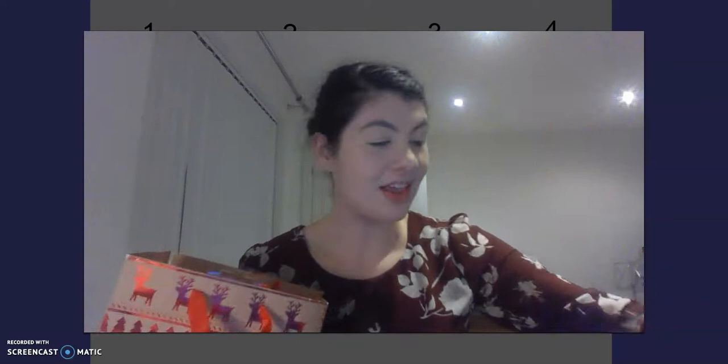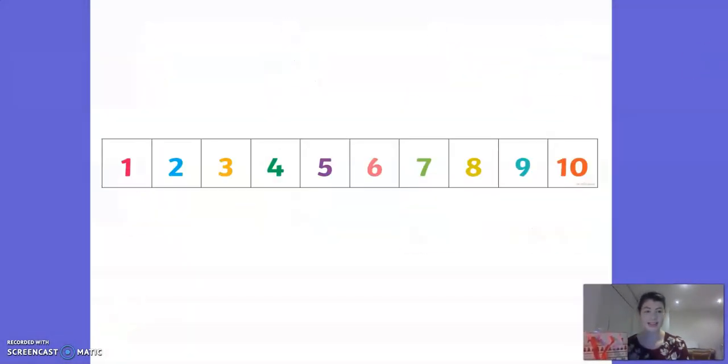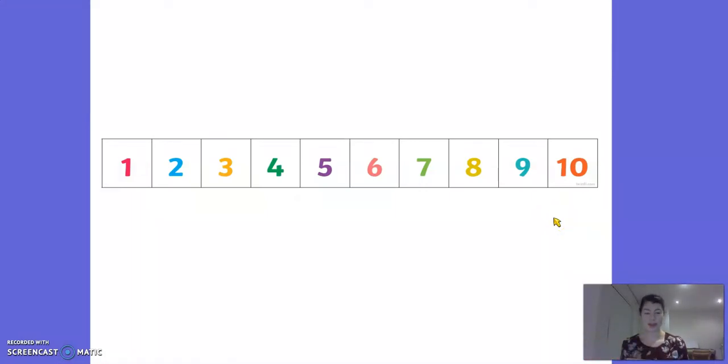Now if I take one of those objects out - I'm going to take out the owl. I've taken out the owl. I wonder how many objects are left in my bag. Let's have a little look at a number track. A number track just shows us all the different numbers in order. So we start off with five objects in my bag. Can you find the number five on our number track? It might help if you start counting from the start: 1, 2, 3, 4, 5 - there it is. So we know I started with five objects and I've now got one less object in my bag.